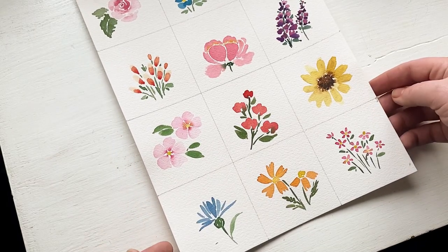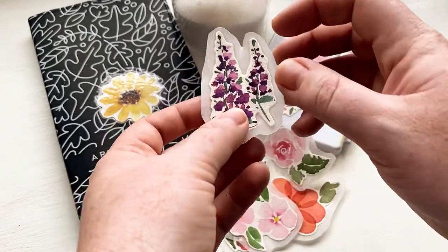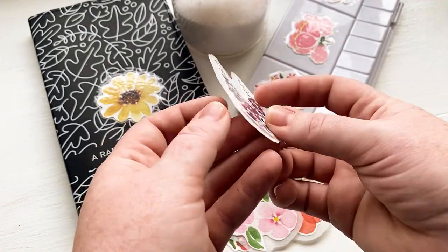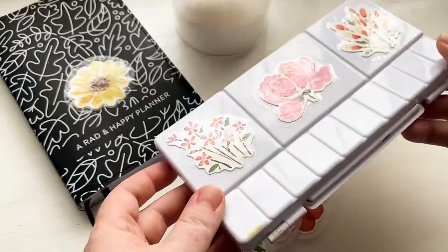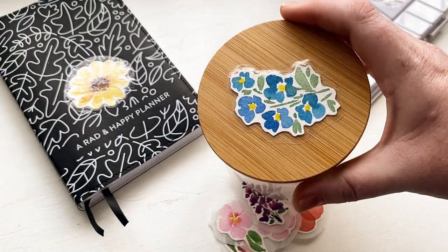Hi everyone! So today I'm taking these paintings we did a few weeks ago and I am turning them into my own stickers and I'm showing you how to do that too with just a few materials you probably already have at home. It's a pretty simple tutorial and I'm putting the stickers everywhere — I'm obsessed because they're my own paintings, how fun is that?